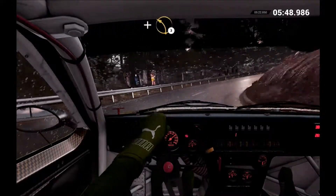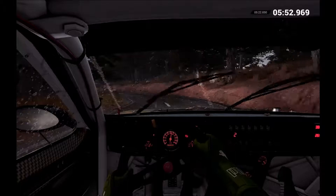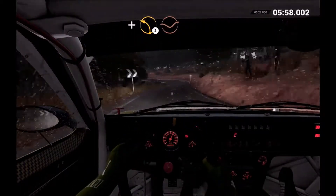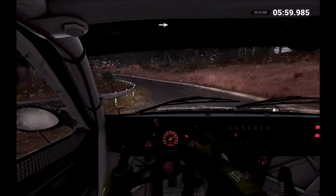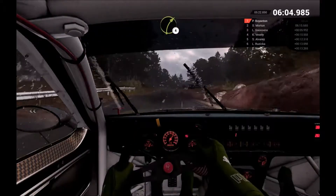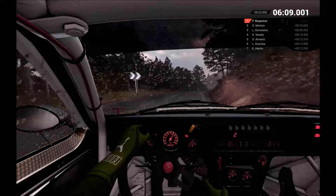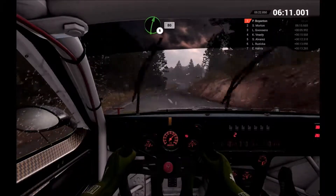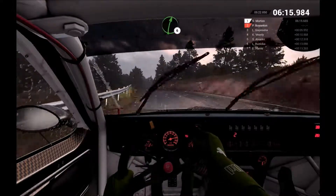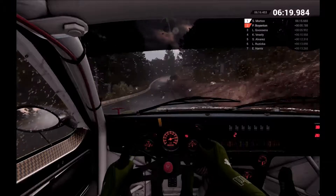And left 3. Right 4. And left 2. Through dip. Into left 1. 80. Right 4 over crest. Right 6 over bump. 80. Left 5 over bump. 60. Right 6. Left 6 over crest and right 4.